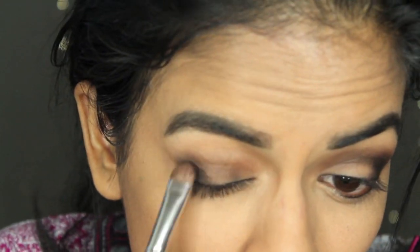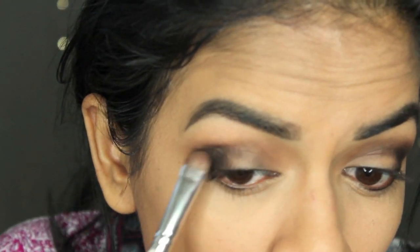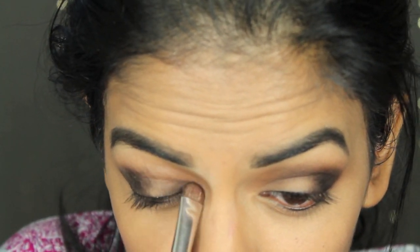Then I'm gonna take a flat shader brush and just make it more precise, and apply that into my inner corner, leaving the middle of my eyelid empty.